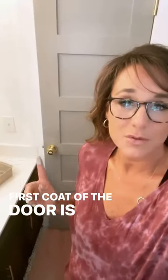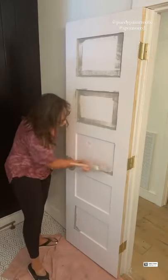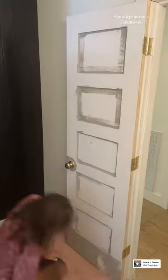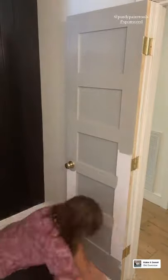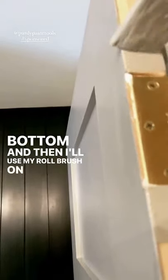The first coat of the door is painted. I'll do two coats, but while this side is drying, I'm going to go over to the other side and paint it. I'm going to use my Clear Cut brush on the top and bottom, and then I'll use my roller on the rest.